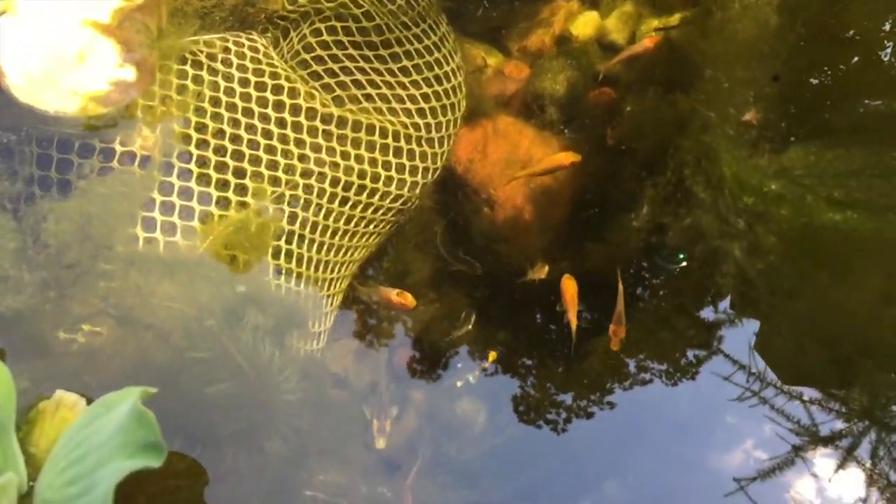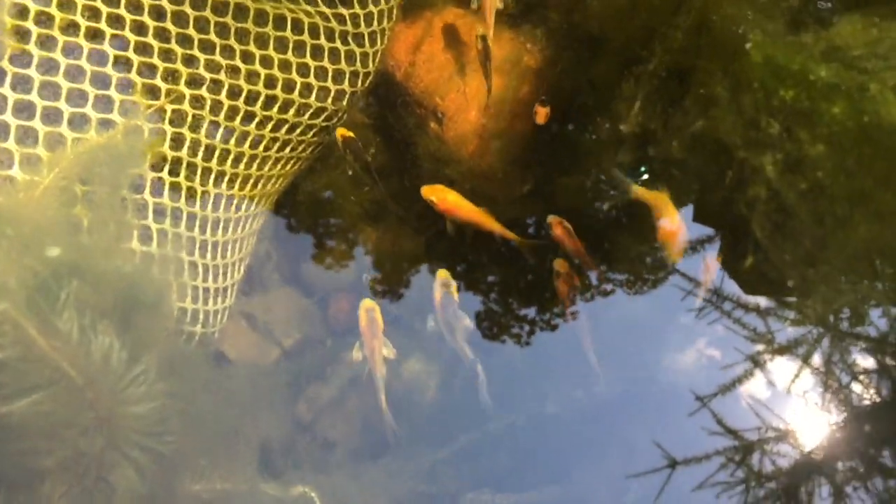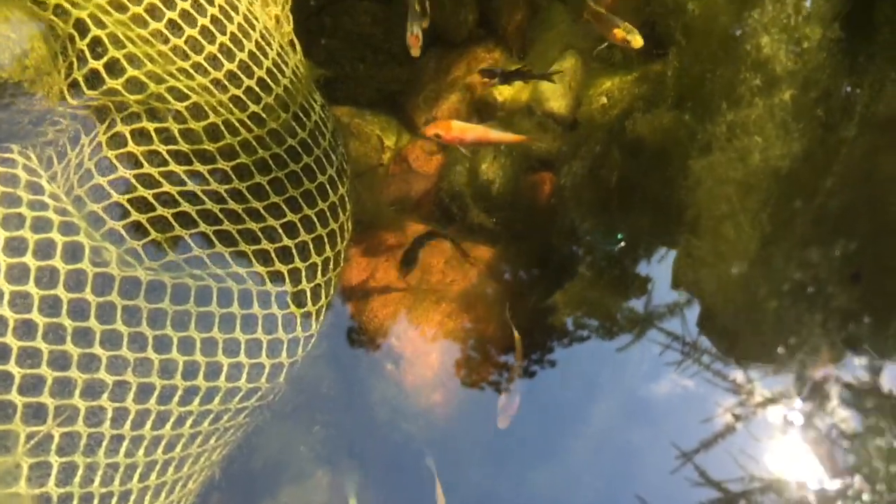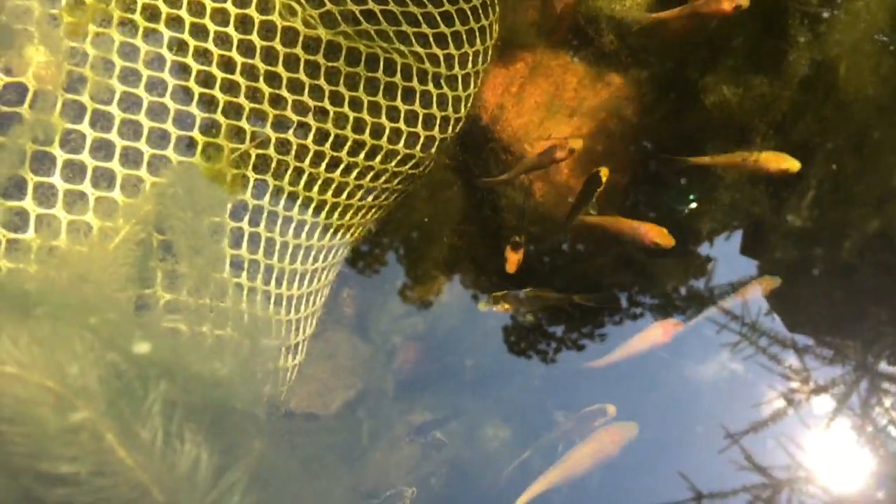Here's a little peek at the koi. They're three months old, as I just said, and there's a really good variety of them in there. They're really healthy, so I can't wait to take a really close peek at them.